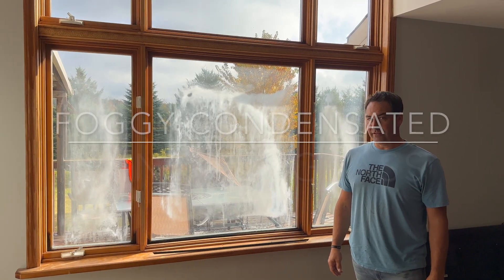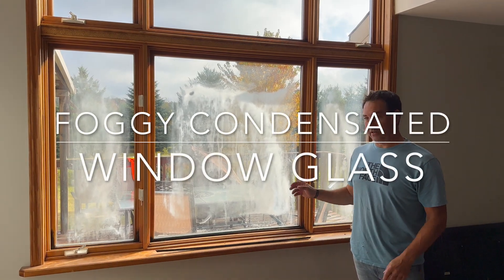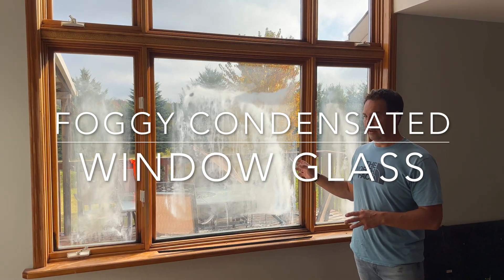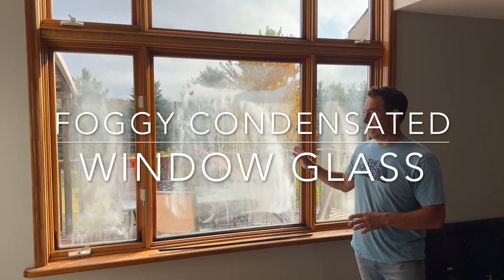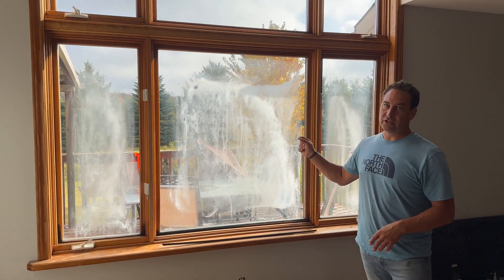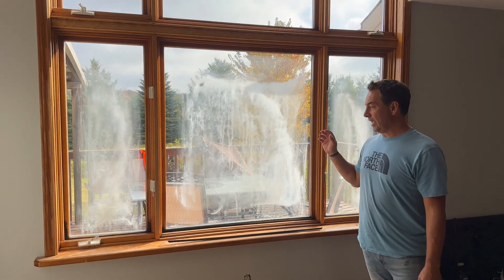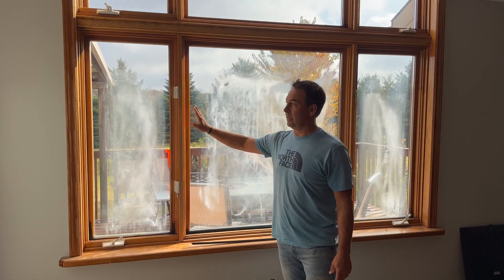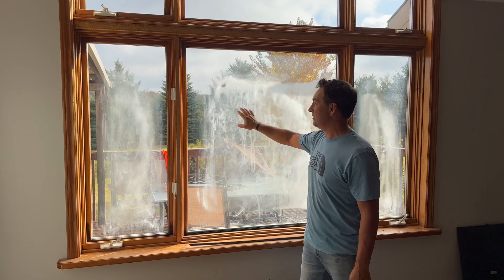Hey, it's Ryan from Cloudy Then Clear Windows. I'm at a customer's house here, and they have an older window where the glass has produced some pretty serious condensation in between the panes. It's nothing to do with the frame itself — the frames are great here. It's the double-sealed glass.